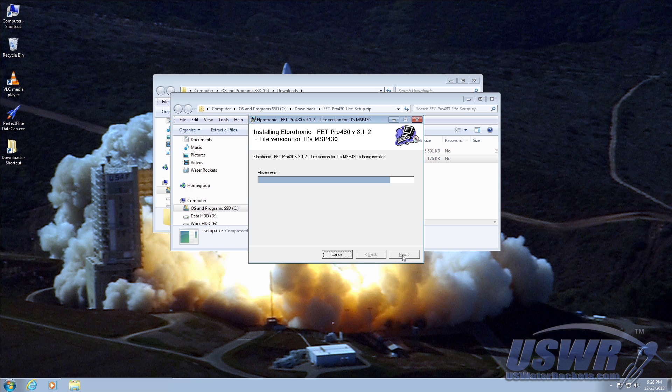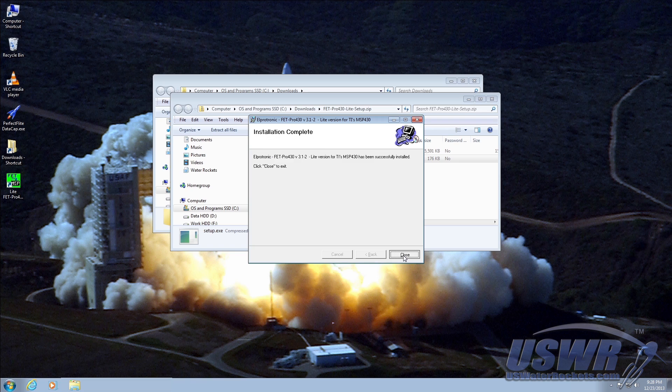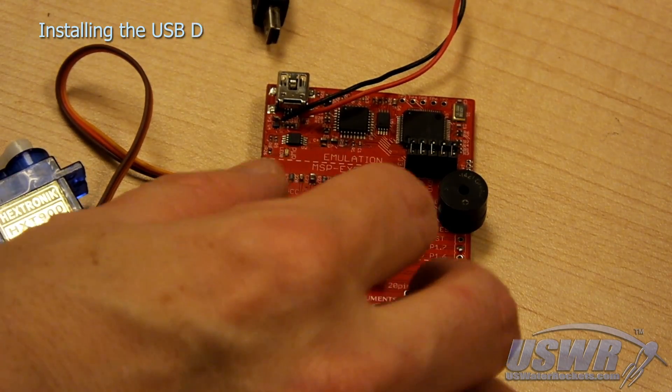Once complete, you can bypass the readme dialog and close the installer. The FET Pro 430 Lite icon should now appear on your desktop, but don't run it just yet — you need to install the USB drivers first.